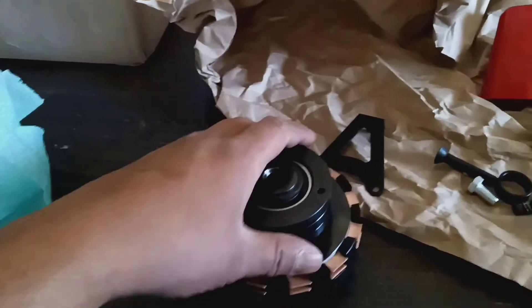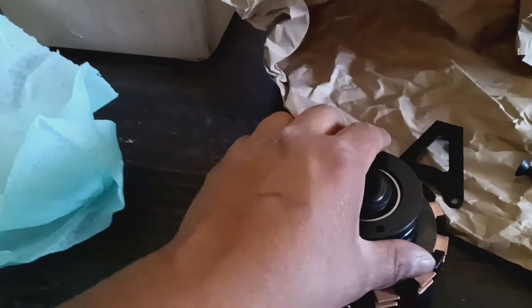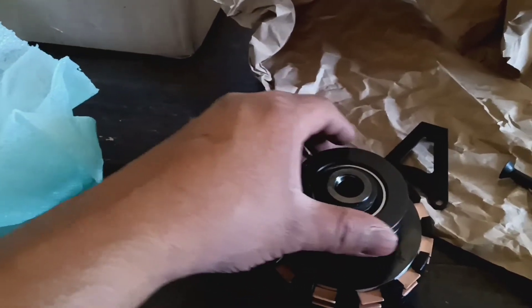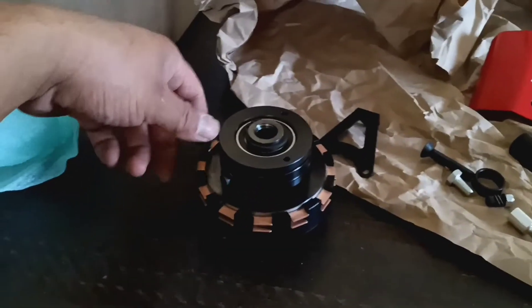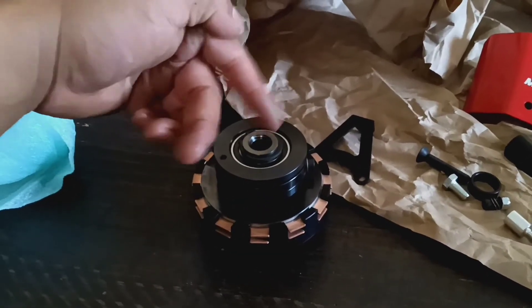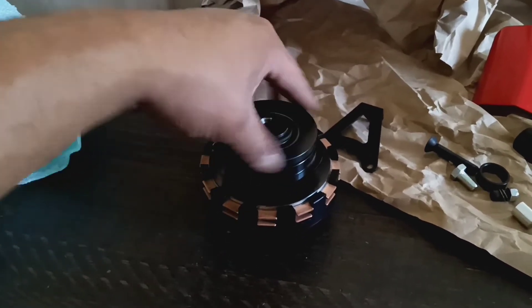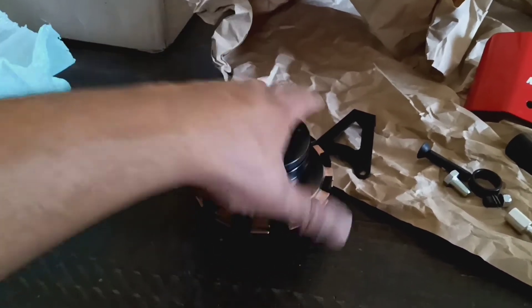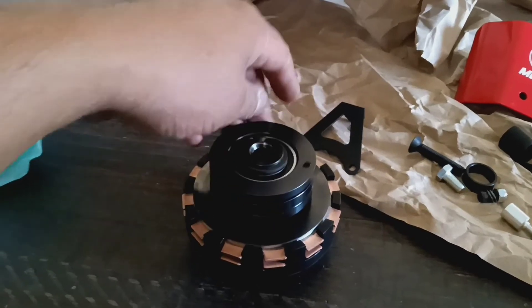I'm definitely gonna put this in trial on a 14 horsepower Piaggio motorized bicycle engine — CNC bullet case RDM. Basically this is gonna go on that build. You can see it on my channel. I'm gonna convert it to be on a bicycle, so I'm gonna have to change the actual sprocket size.